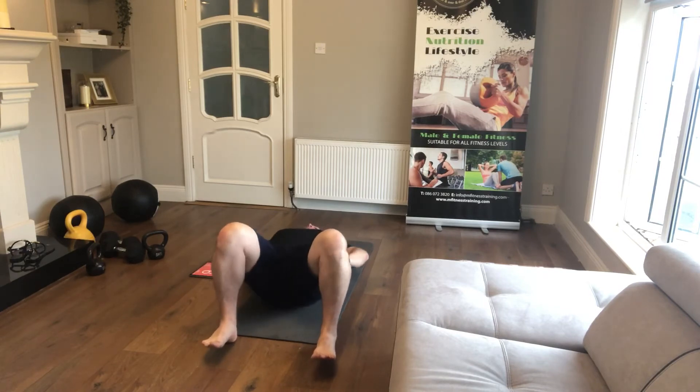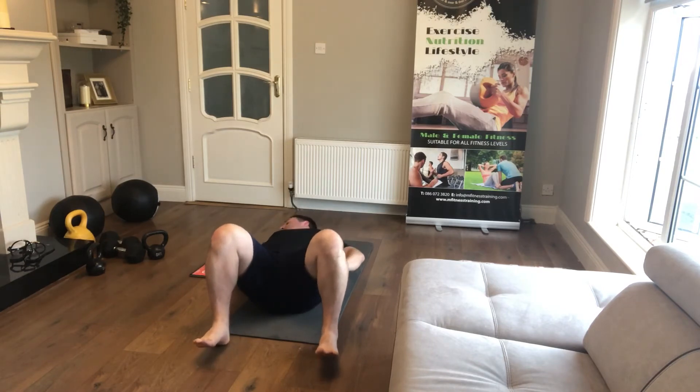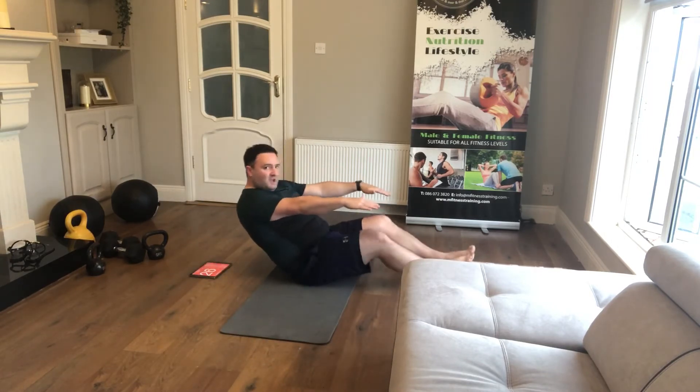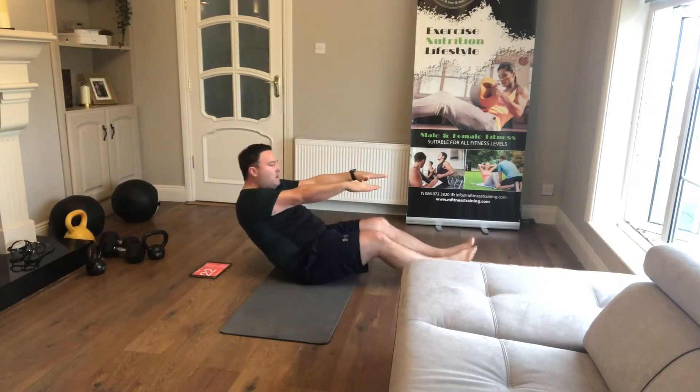10 seconds to go — squeeze those glutes at the top, push the hips towards the ceiling. Okay, iron butterflies — I'll show you from the side this time. Arms are straight, knees are coming in, do it nice and controlled, keep the feet together.